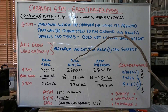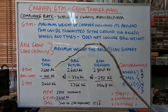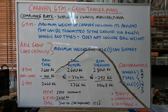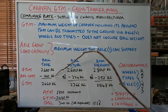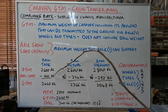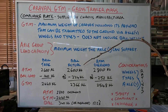So we've got four scenarios. Let's look at this one — and this is my own Caravan. We look at the ATM, and this is on the compliance plate: 2,600 kilos. The ball load is 140 kilos. And the GTM is 2,460 kilos. So that 140 kilos is the ball loading at tare — that's without anything in the Caravan. No water, no cooking utensils, no anything. Just the tare weight as it comes. That's what the ball loading will be.